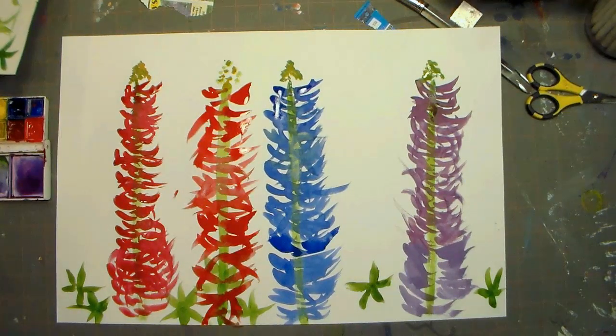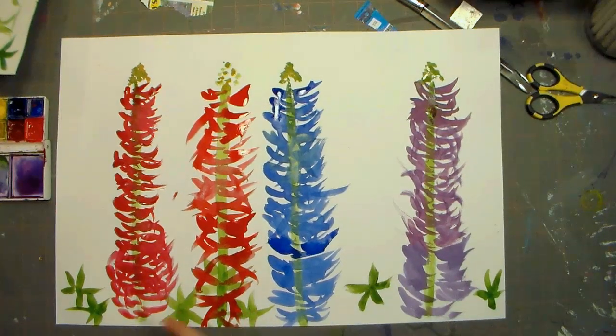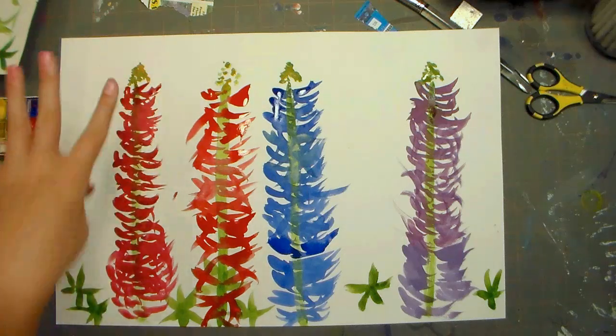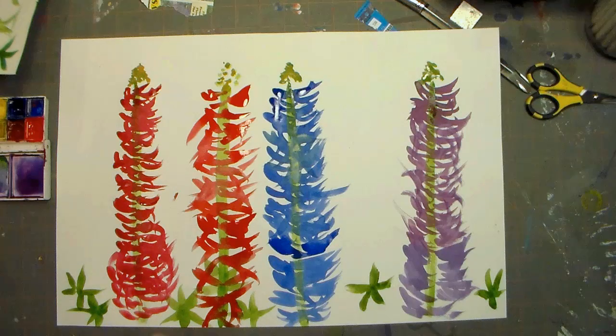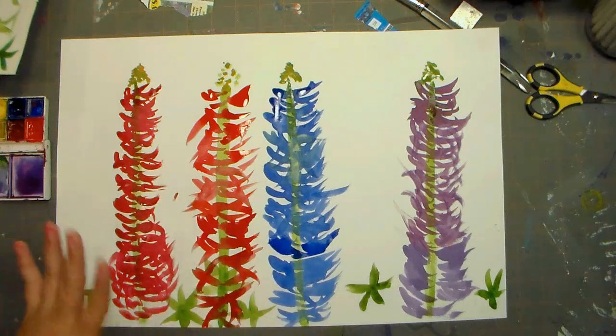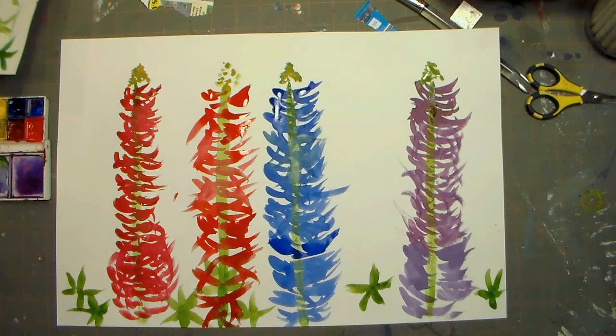I was trying not to hit these little leaves, but I went over a couple — and that's okay. If you do the stems, try not to go as dark, because I actually went a little bit dark. You can still see most of the stem even when you paint over it. But that's okay, because I want you to be able to see the stem — but not all of it.